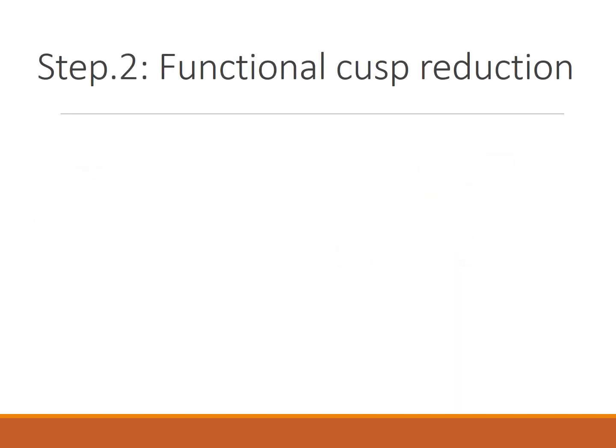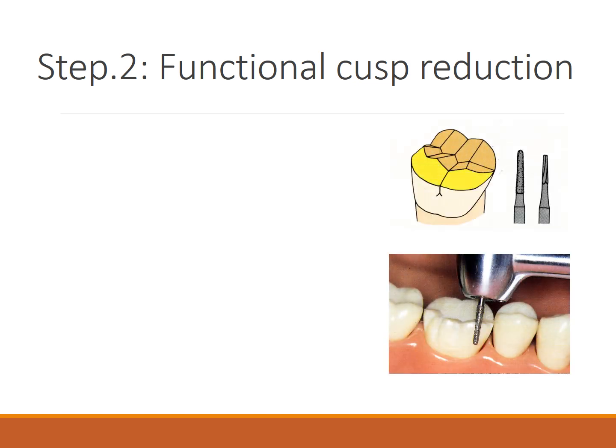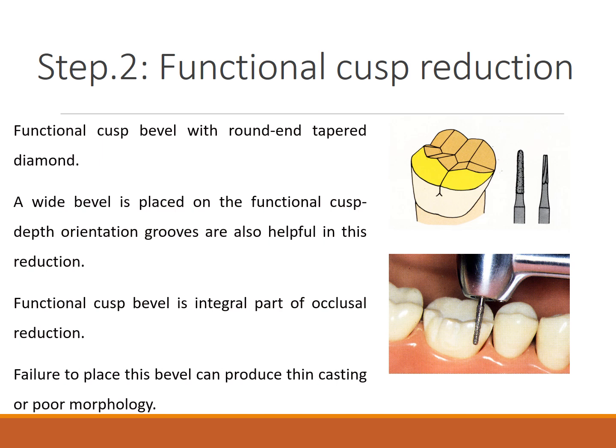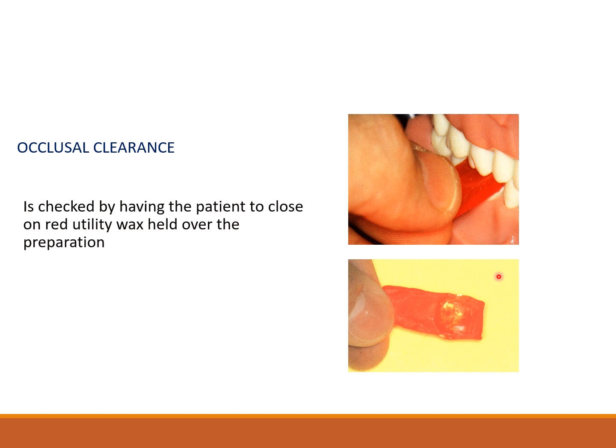Step two is the functional cusp bevel, performed with the round and tapered diamond bur. The wide bevel is placed on the functional cusp, and the orientation groove aids in the reduction. The functional cusp bevel is an integral part of the occlusal reduction. Failure to place it will cause thin casting or poor morphology and fracture. Occlusal clearance can be checked using utility wax — perforation indicates insufficient clearance.